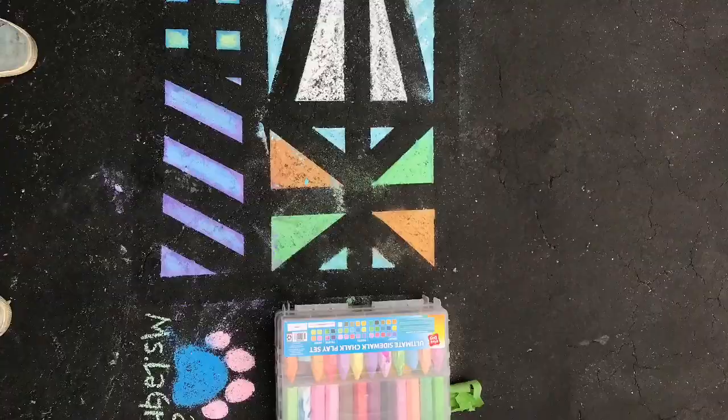Now I'm ready to remove my stencil — the tracery I made on my stained glass. I've removed it, and I'm all set. I hope you enjoy your art. I'll see you next week.